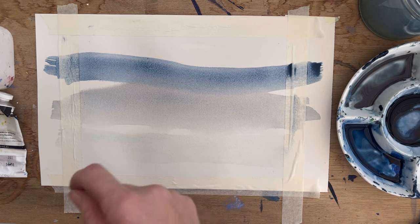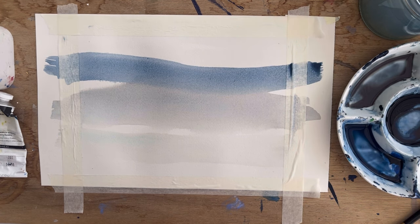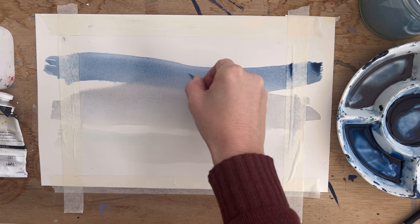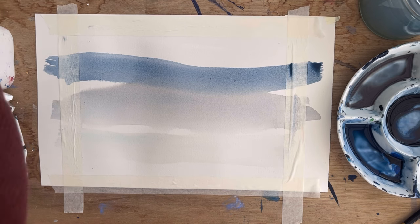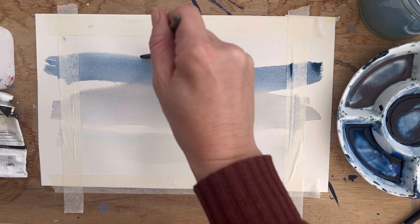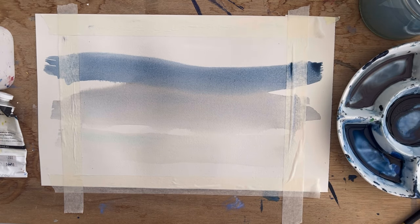I'm looking for my knife because I want to score some marks in. I couldn't find my knife but I've got a blade here. I'm just going to scratch in lightly some lines, which will become dark. I don't want that to be such a hard line, so I'm going to get my smaller brush and run it over the top of that line — put a tiny bit of water on there — and that's just going to soften the edge slightly.